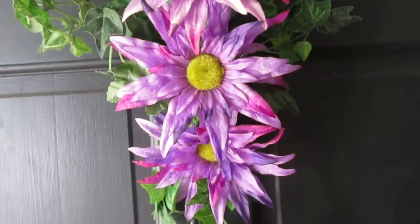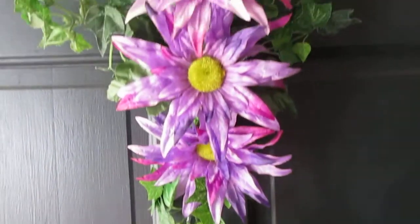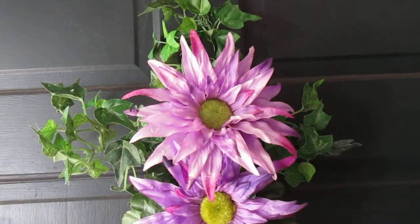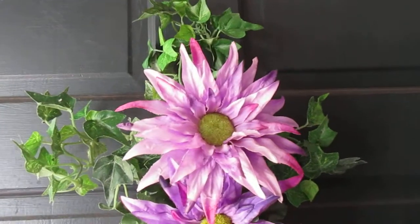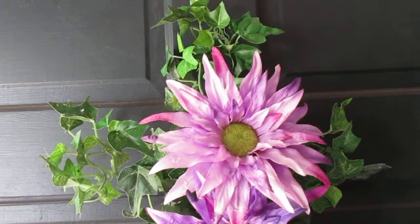I hope to do some more spring and Easter DIYs if I have time. I hope y'all enjoyed this video. Everybody have a happy spring, a happy Easter, and a happy blessed spring season.